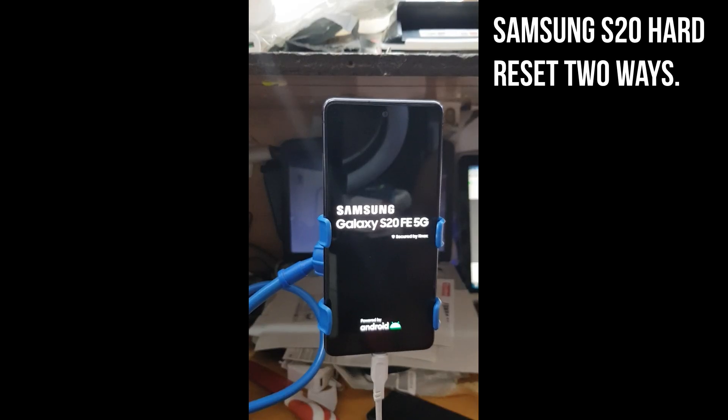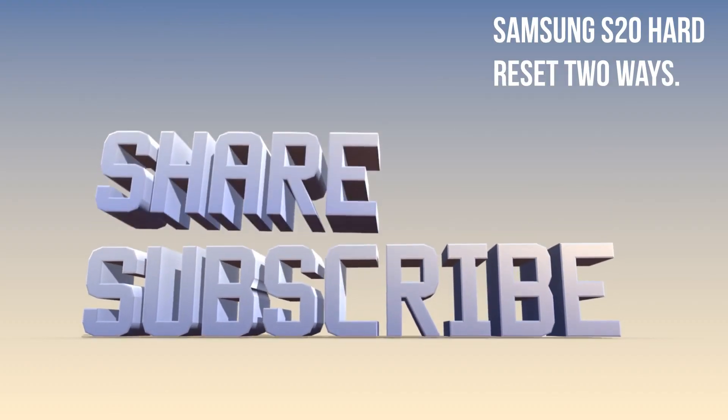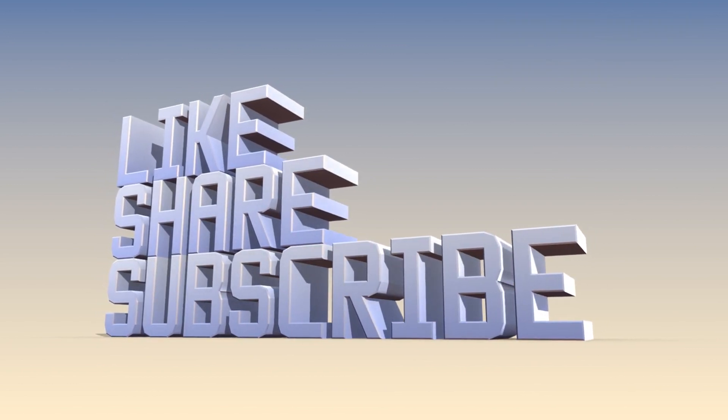Hey guys, I hope this video helped you guys. For showing us love, you can just — thanks. Bye! See you next time.